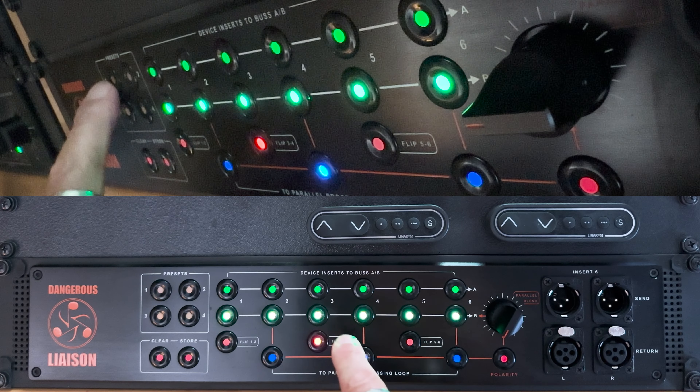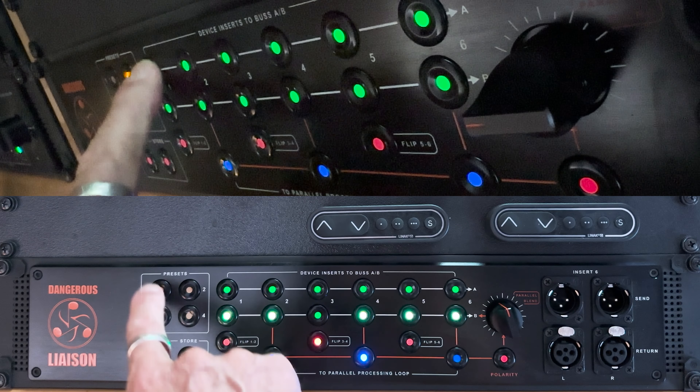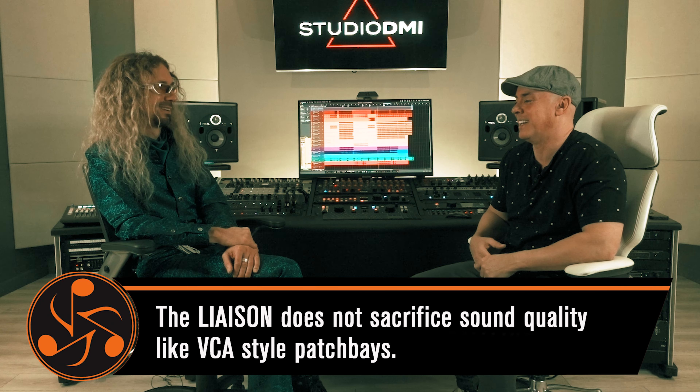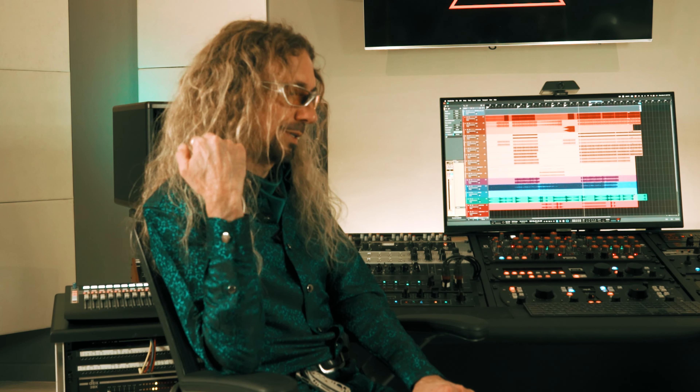The Liaison was the first piece of gear that allowed me to switch really fast — not even half a second, like 50 milliseconds. You stay in the moment. So you switch between those two inputs: one is for printing the whole mix, and the other is for spot fixes — like reprocessing an entire vocal through outboard.